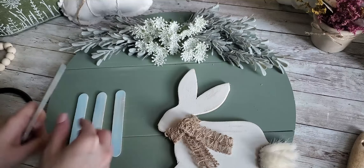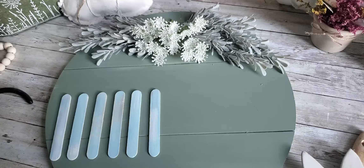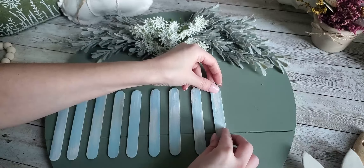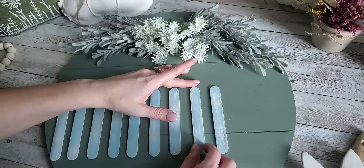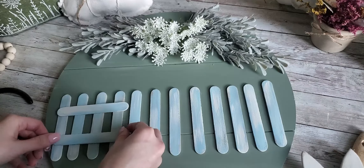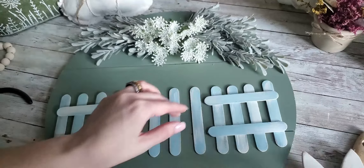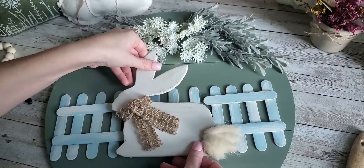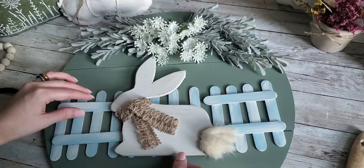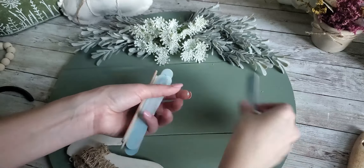Originally with this sign, I was trying to do like a little picket fence with these little wooden popsicle sticks, but I could not get the design together right to where I liked it. So I ended up scrapping this idea, but I'm showing this to y'all in case it sparks another idea for you, or maybe you can give me some input. I was thinking of having my bunny in the center of the fence with no text, but I just couldn't get it to look right, so I said nevermind and we're going to do something else.